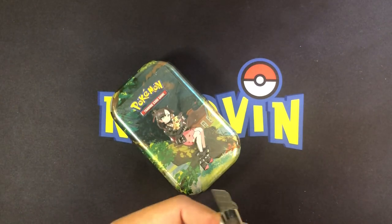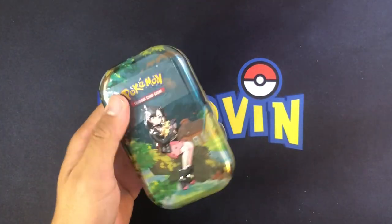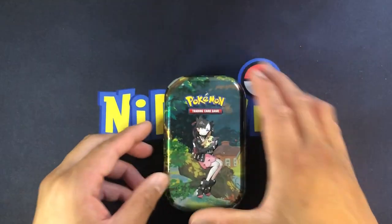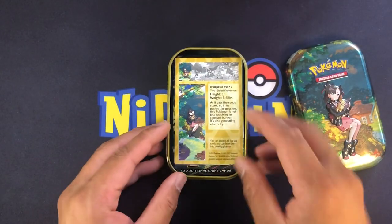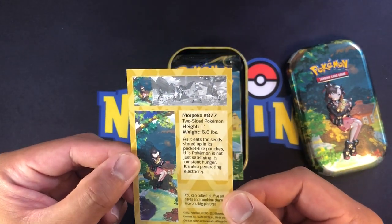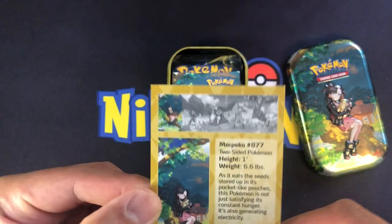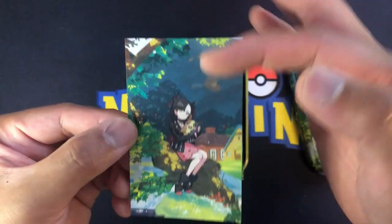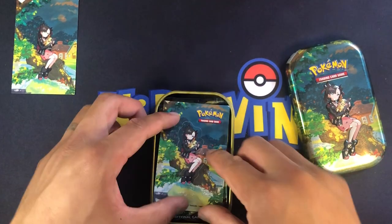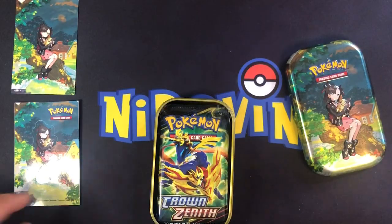We'll go left to right starting with the Morpeko one. Got the knife here, crack this bad boy open. So as you can see, the artwork card talks about Morpeko - gives us some stats about how as it eats the seeds stored up in its pocket-like pouches, this Pokemon is not just satisfying its constant hunger, it is also generating electricity. You can see how it makes up one frame of the artwork. The sticker sheet is literally a sticker of the artwork, and there are two packs of Crown Zenith.